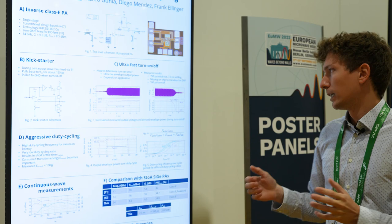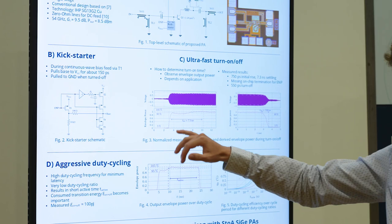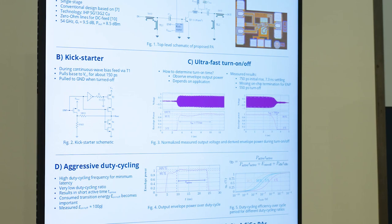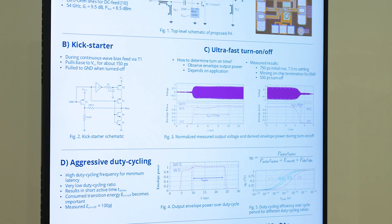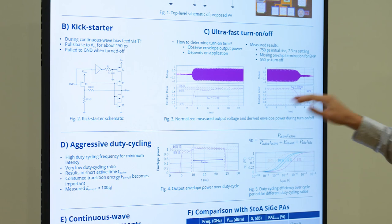When we measure this and look at the envelope output power, we can see that the signal strength reaches the desired output power within 750 picoseconds, but there's some additional settling time. Unfortunately, probably because we don't have on-chip termination, the lab setup's enable signal causes some reflections.